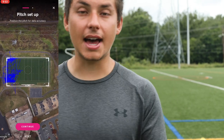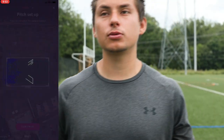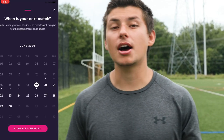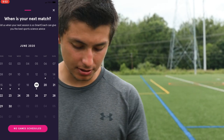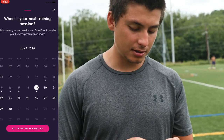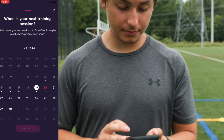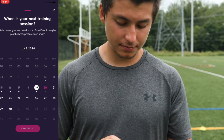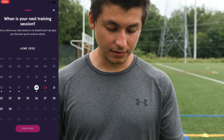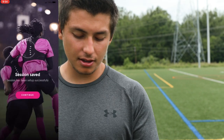Once you press continue, it asks when your next match is. Since I'm in quarantine and my season's canceled, I select no game scheduled. Then it asks when your next training session is — mine will be tomorrow the 20th. After all that information is entered, it loads and says 'session saved, session has been set up successfully,' then you press continue.